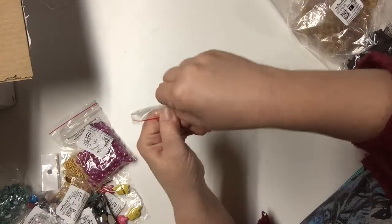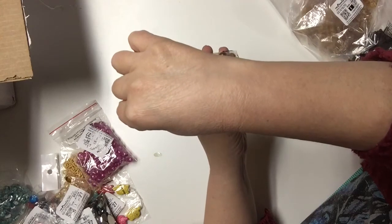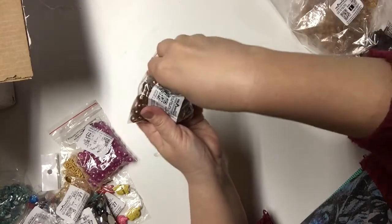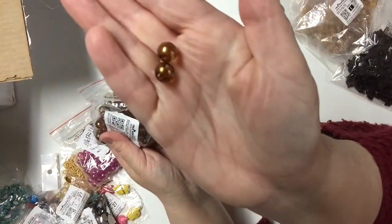Here's another bag of one hundred, and the color is brown — this is what they look like.